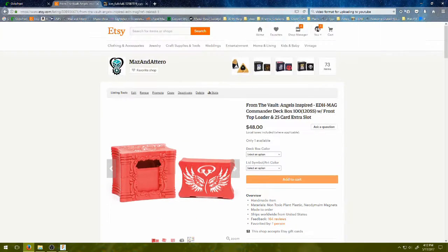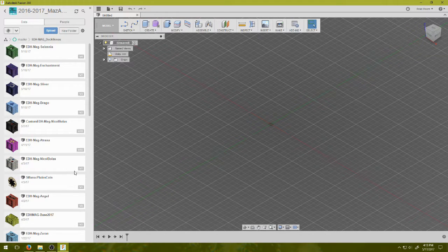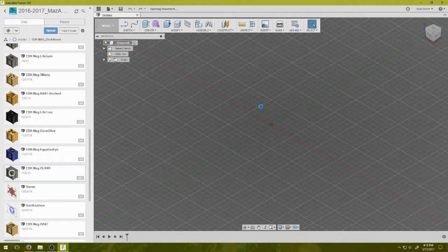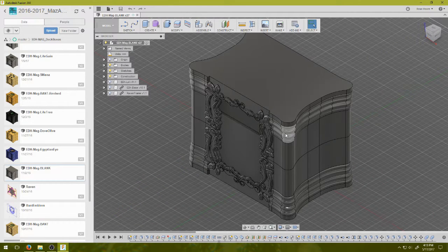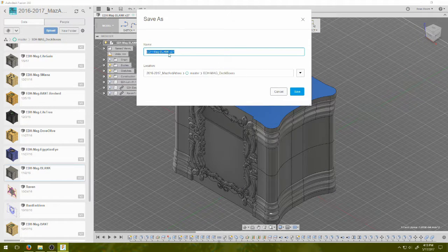First things first is getting into Fusion because that's where I do all of my work. I have a basic blank box that I saved and I just open that — this is essentially my template for any future design work because it's usually always just the top that changes. So the next thing I do is a file save as, making sure it's in the right spot, and naming it Queen Marchessa.